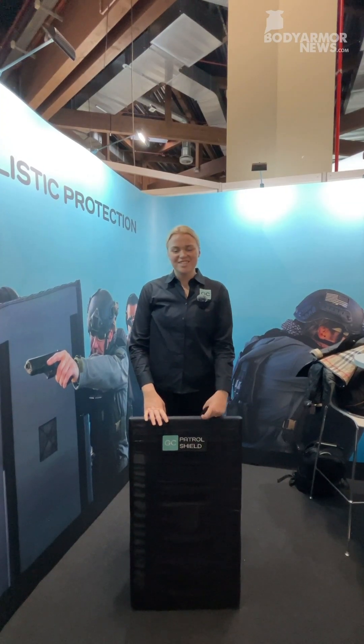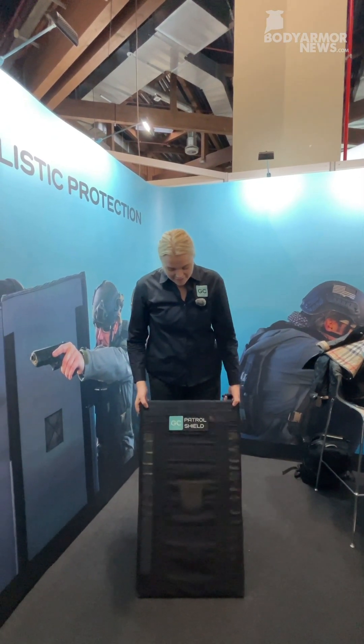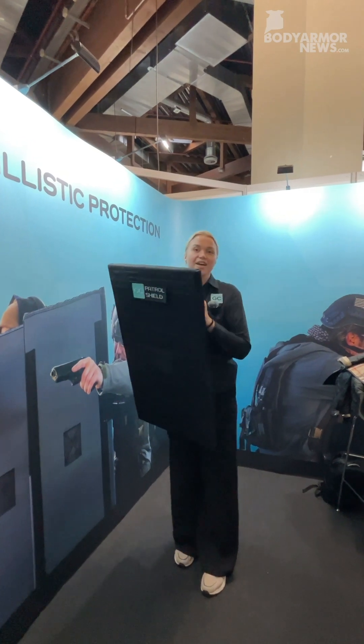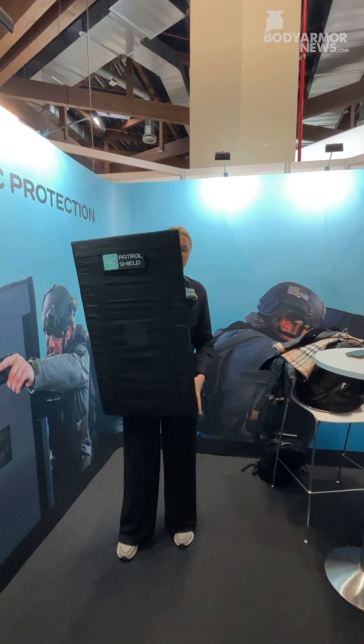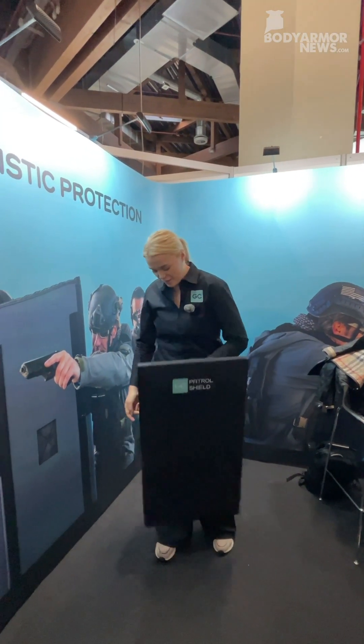Hello, I'm Charlotte Zagustovson from GC Shield, and here we have our GC Patrol Shield. It is an ultra lightweight rifle shield, and as you can see, it gives very full coverage without making it very heavy. It's still very lightweight.